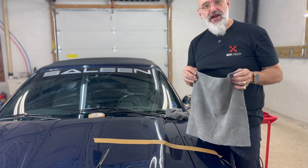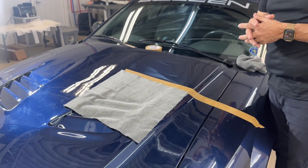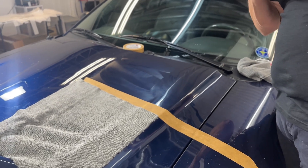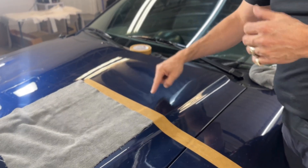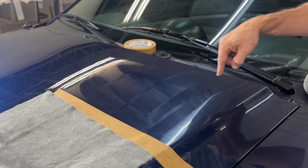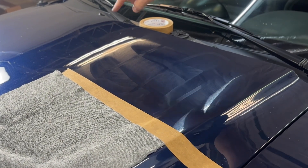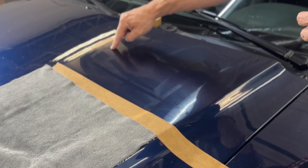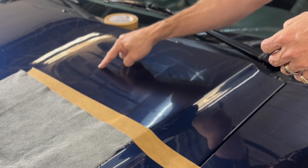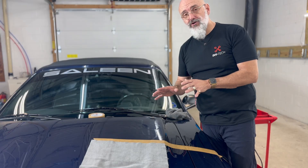One way of determining what size area you're going to be polishing — very easy, use a towel. That should be roughly the size of the area you're polishing. Here I have a bit of polish laid out to show you the action. With a 6-inch pad, you create an S-pattern with a 3-inch overlap — so half the pad is overlapping every time. Once you've done a pass in one direction, do one in the perpendicular direction, again with the same overlap, then finish in the original direction. That gives you three uniform passes so you know exactly what you've done.